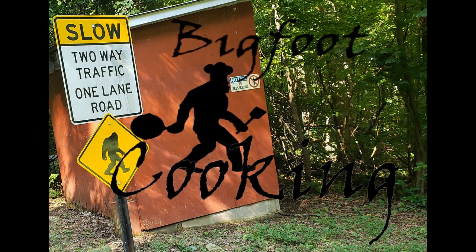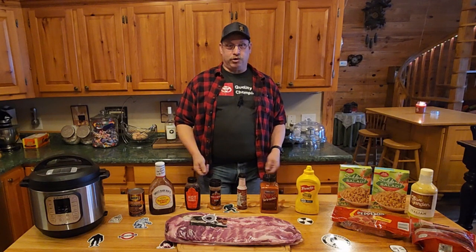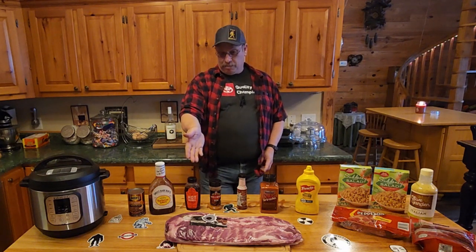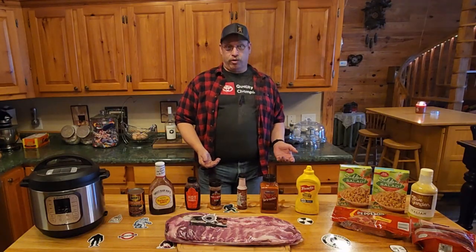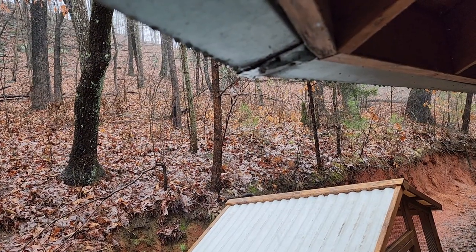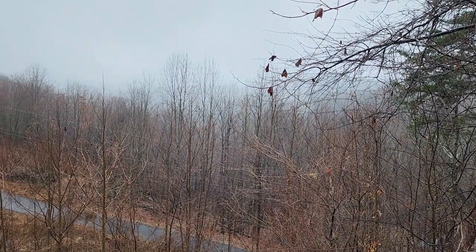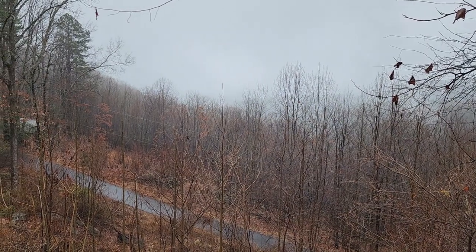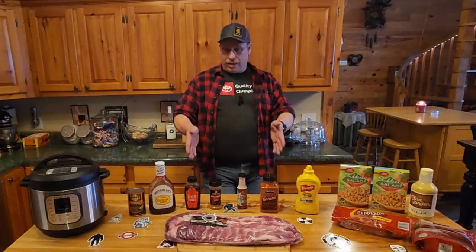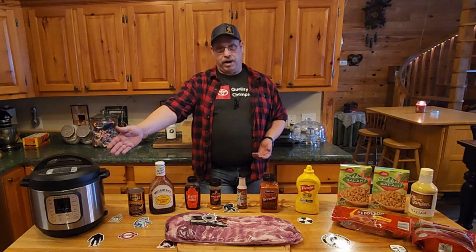Hey everybody, welcome back to Bigfoot Cooking! Today we're making smoked ribs. The plan was to do them outside on the smoker, but the weather today — for lack of a better word — sucks. We've got nothing but rain, fog, and mist, and honestly I don't want to deal with being out there getting my smoker rained on. So we're gonna cheat and make these ribs in about an hour using the Instant Pot.